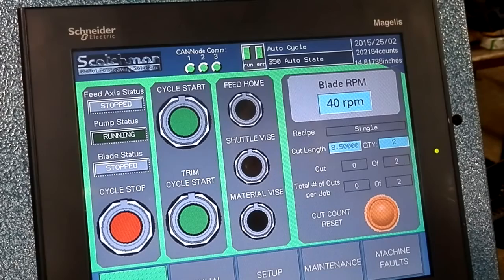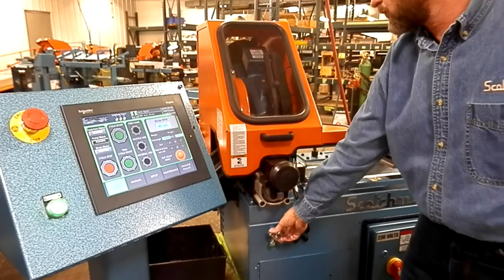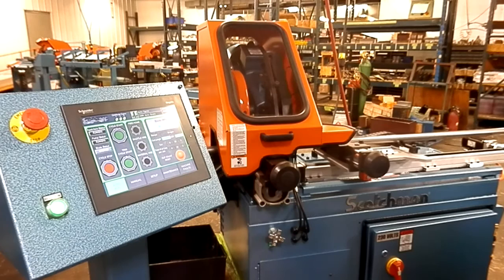I want to advance my material just past my blade to do a trim cut. Hit the trim set cycle button. I can control my feed down through the material via the flow control valves. There's my trim.